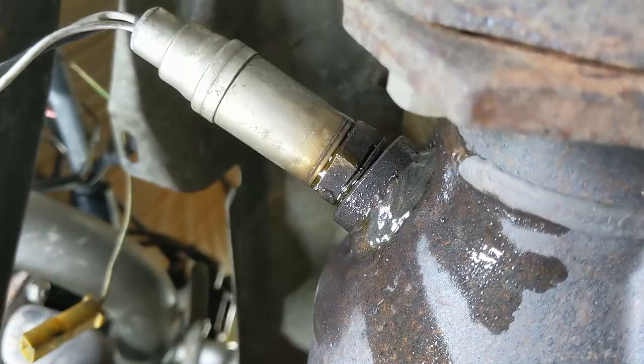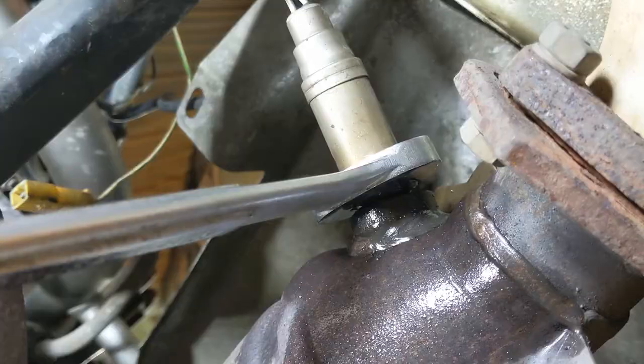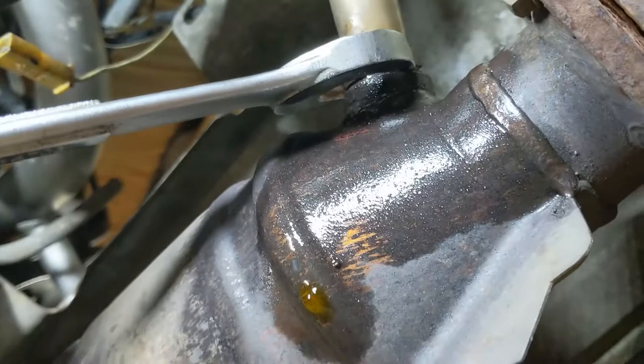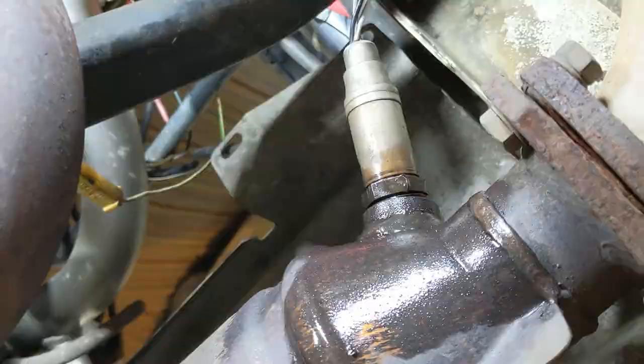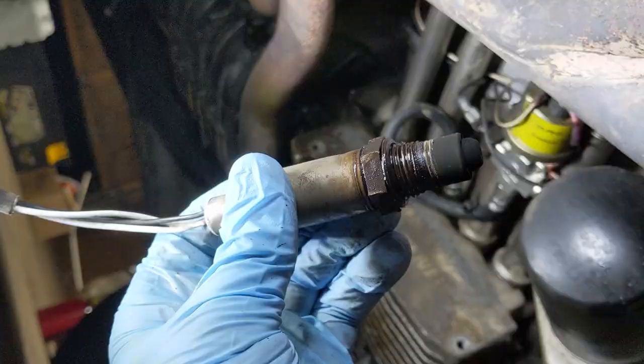So now just spin this out of here. I already took the liberty of breaking it free because that's the hard part and it's kind of hard to do with one hand when you're shooting video. So I'm going to take this out by working this out. Give it a couple more turns. There you go — there's my old O2 sensor. May or may not be the reason why I was getting some issues. Let's put the new one in.